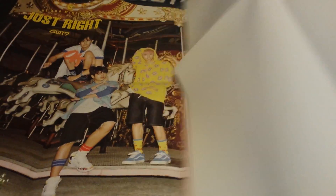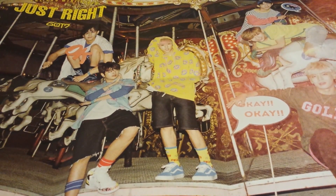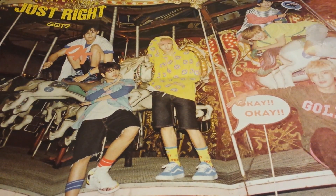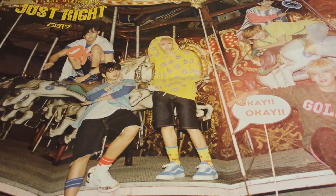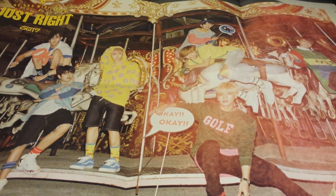The next poster I got is Got7 — Got7 Just Right poster. I also got this from K-Town For You. And then my last poster is Sehun, which I also got from K-Town For You.